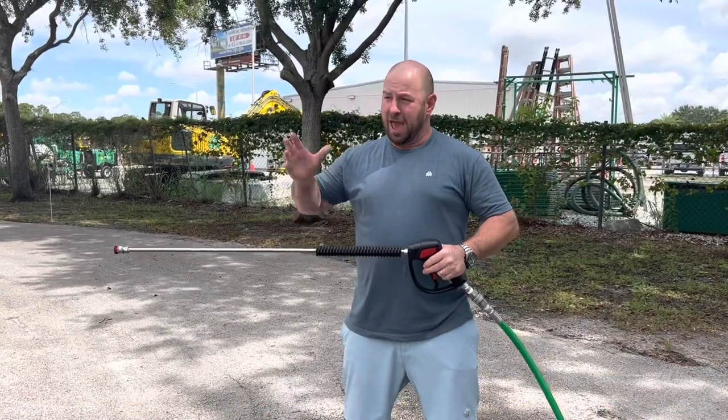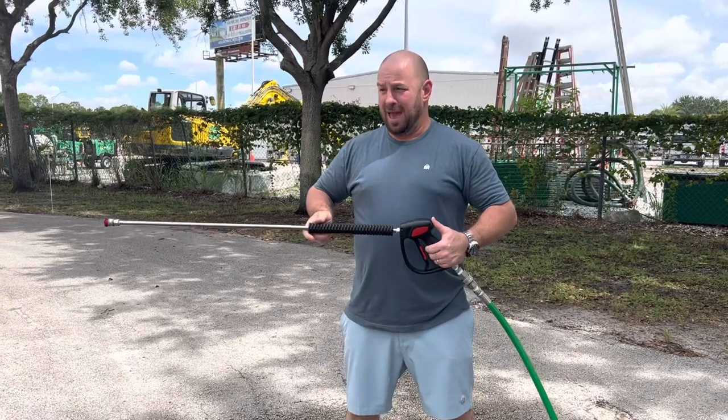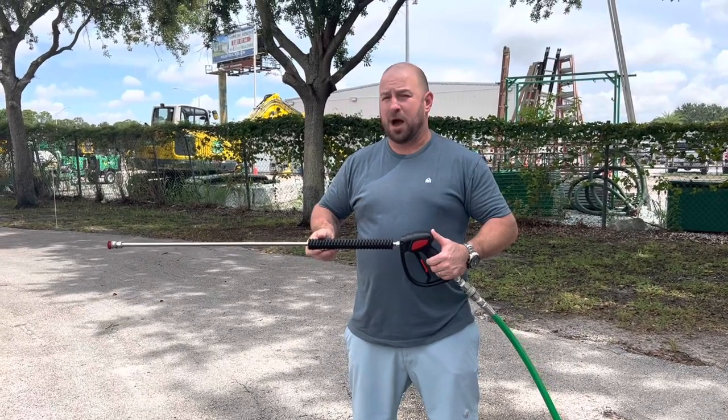I'm down here in Vero Beach, Florida at the manufacturer. We're testing the LaFond new 8 gallon a minute, 3,500 PSI with the General pump.